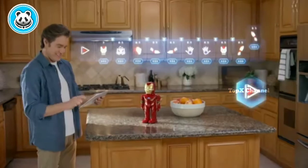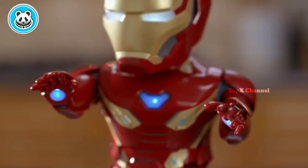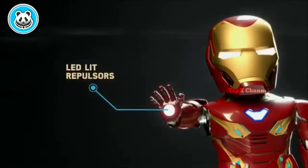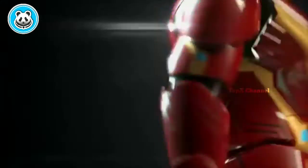Design custom animation sequences using block-based programming that can be downloaded and triggered via voice command. The robot's hardware features create an interactive Iron Man augmented reality experience like no other.